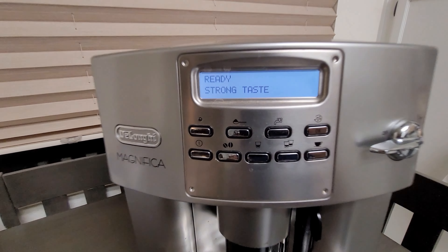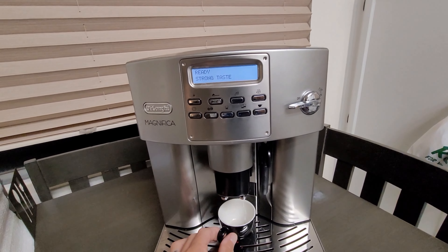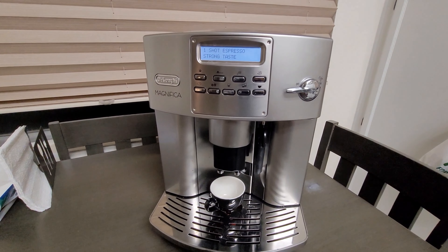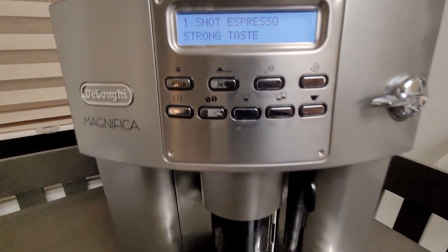I just reassembled all the parts and put the pump back in the machine. And as you can see in this video, it works — it works great. It brews really good espresso.